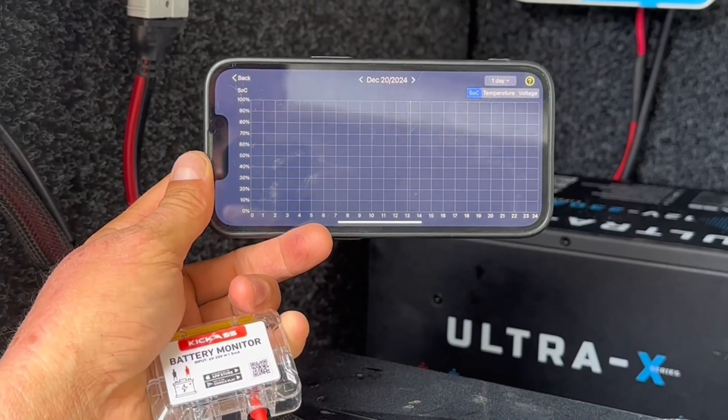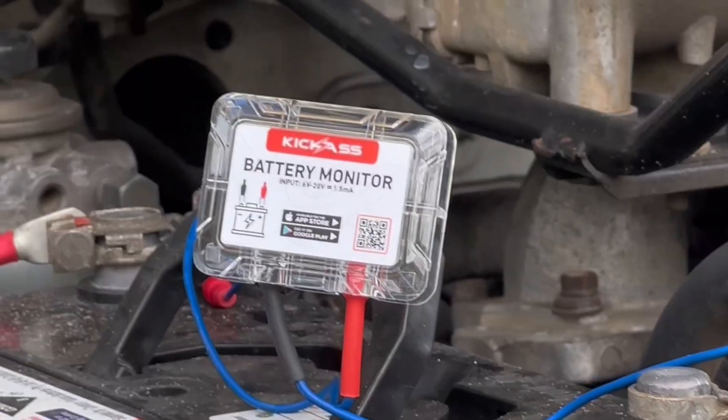It records all the historical data for up to 30 days. It's also got a built-in recoverable fuse as well as short circuit protection.